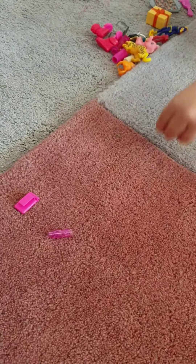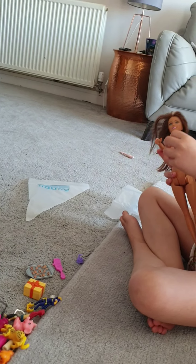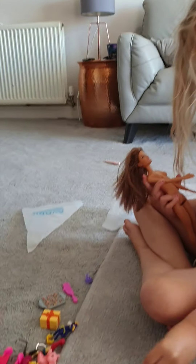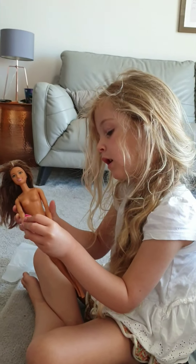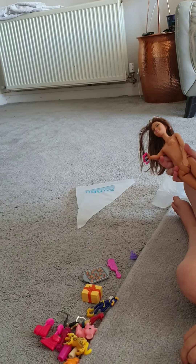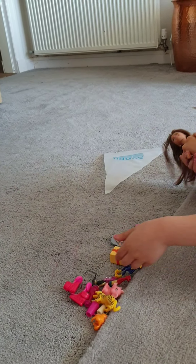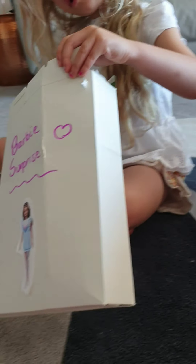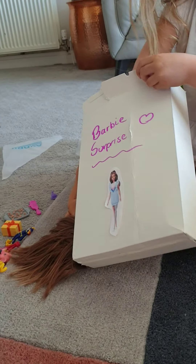We've got a card so Barbie knows they're going on a date — you can just put that in her hand like that. You can't really put that in her hand though. And she's got this phone she can put in her hand. And she's got this lolly for her pets. And there's more stuff in here.